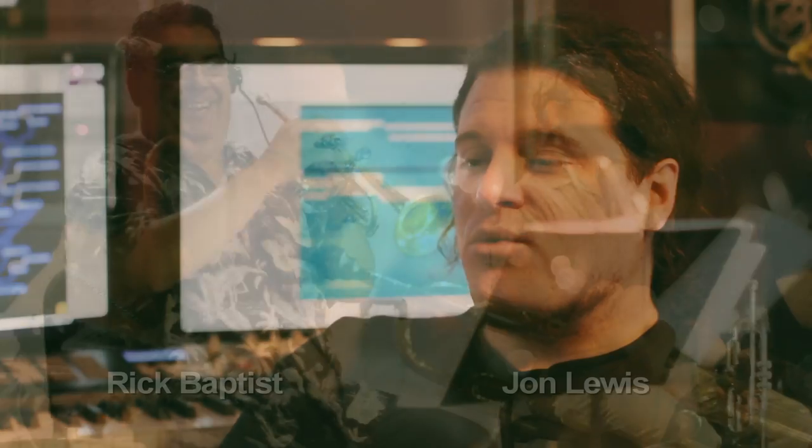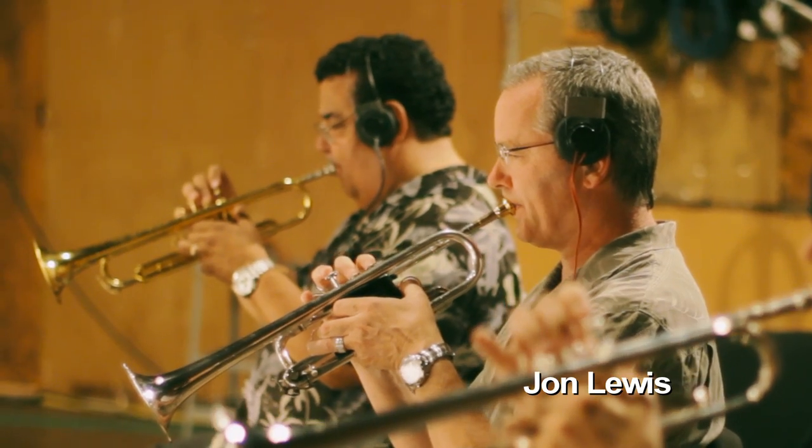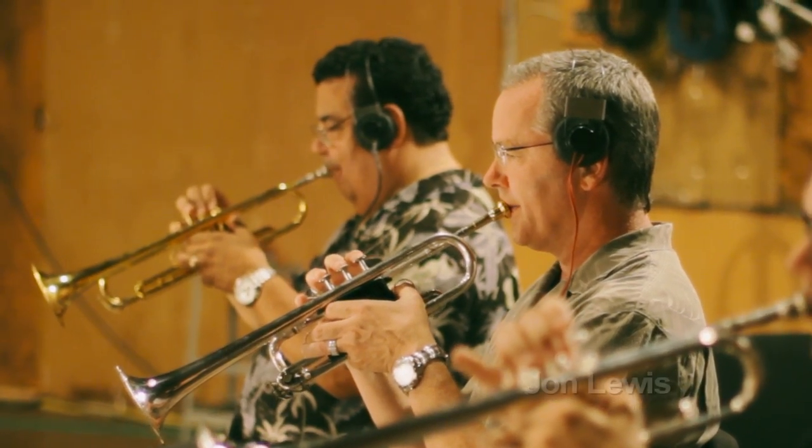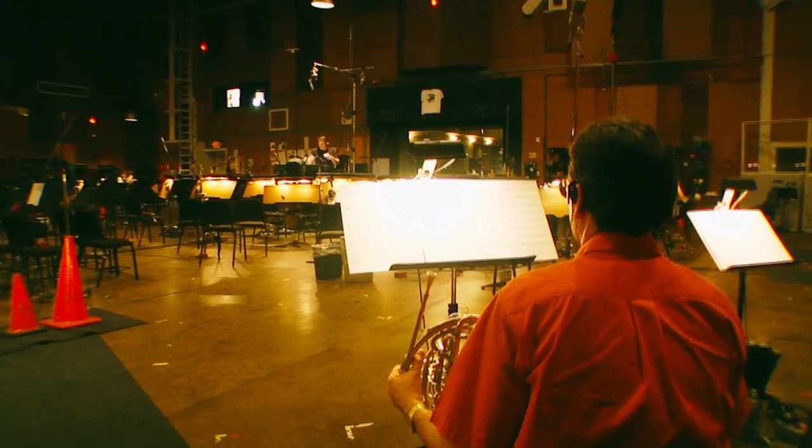For this next round of Cinebrass Pro, we talked to some of the players — actually some of the players reached out to us — who are the most elite players in town and maybe in the world: John Lewis and Rick Baptist. Legendary film credits and ultimately dependable for anything written in their range.